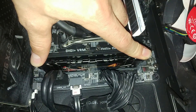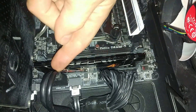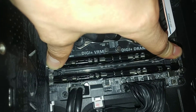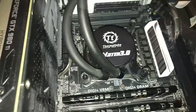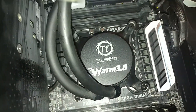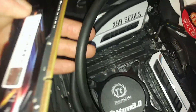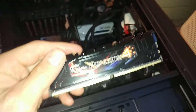Press until you hear a click on both sides so it's seated evenly. Do this for all four sticks — or however many you have. Note that the memory orientation matters: the stick has to go in the correct way based on the notch pattern. You might have more clearance than I do here with these heatsink tubes in the way, making it a bit trickier.